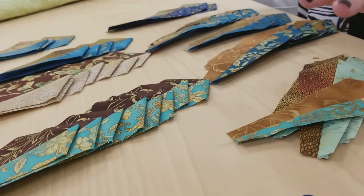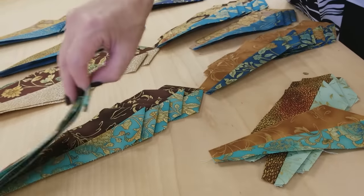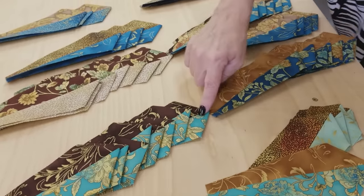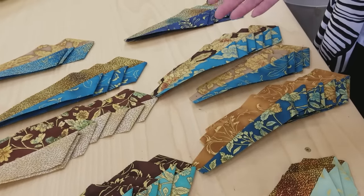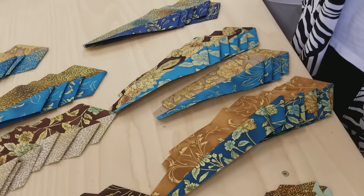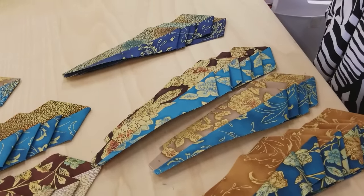I've got quite a few of them made, and you can see I made multiples. You can mix them all up if you like or make a lot of the same. As I was going, I found a little different method for putting these together that is not exactly the same as what the pattern says, but I found it to be a little bit easier, so let me show you how I do that.